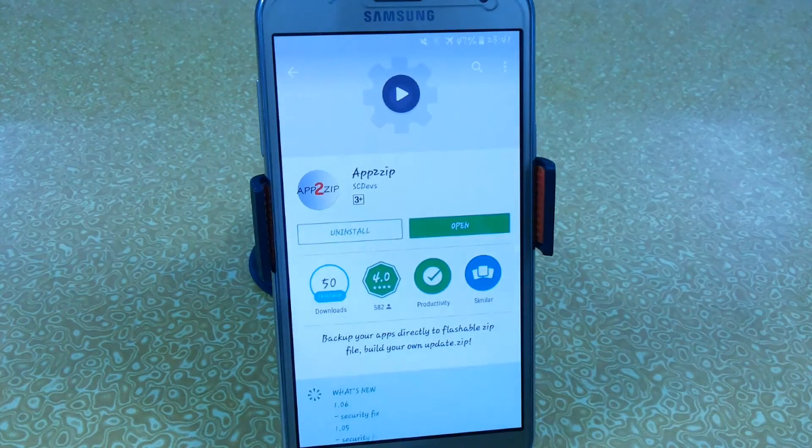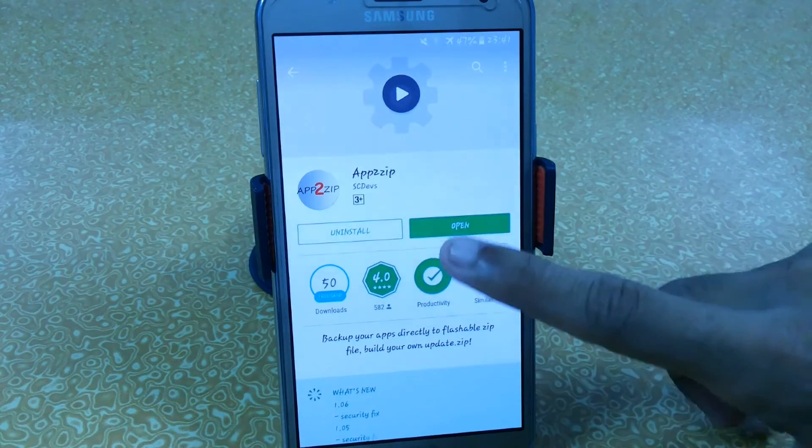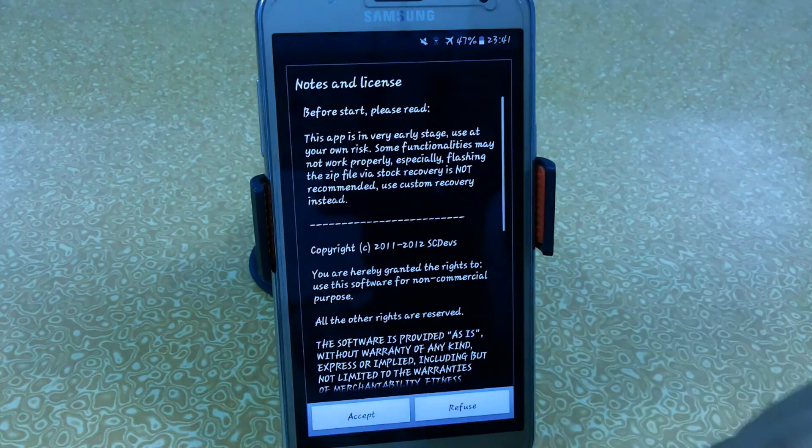You also need a custom recovery installed, like TWRP, CWM, or Philz Recovery. If you have a Samsung Galaxy J7, you can check out my videos on my channel for how to root or install custom recovery. After downloading, I have provided the links in the description so you can directly download the app from there.